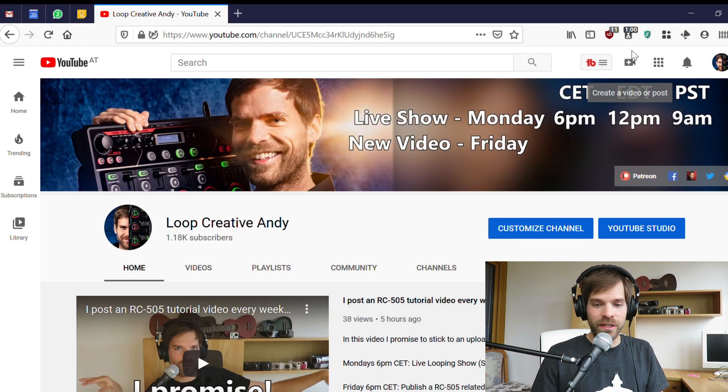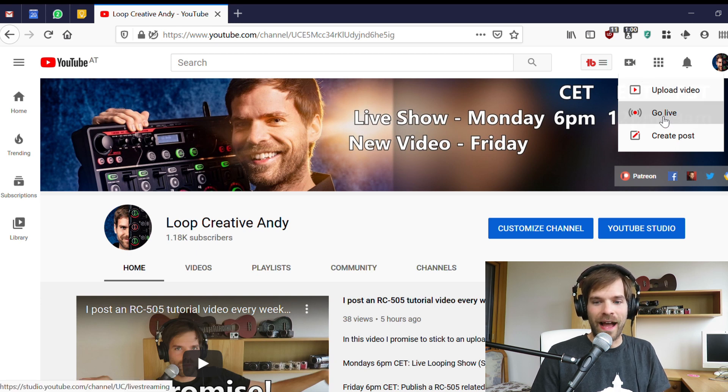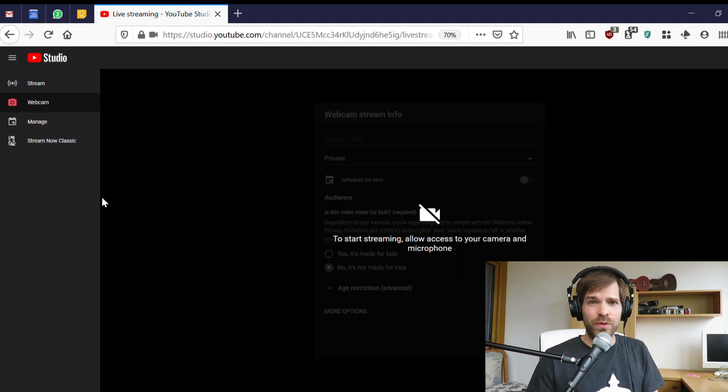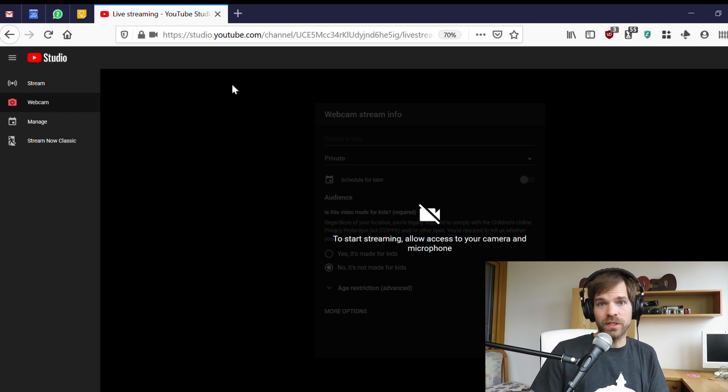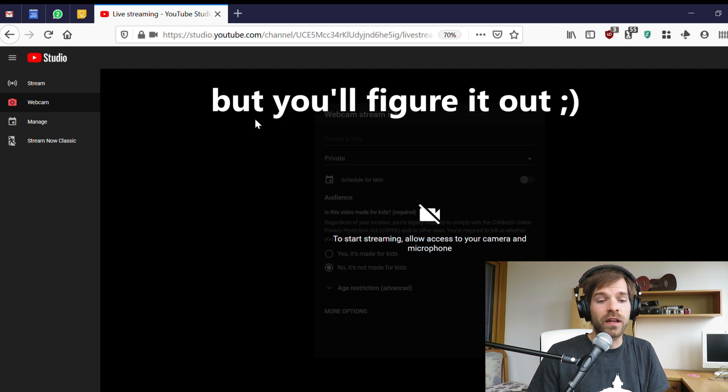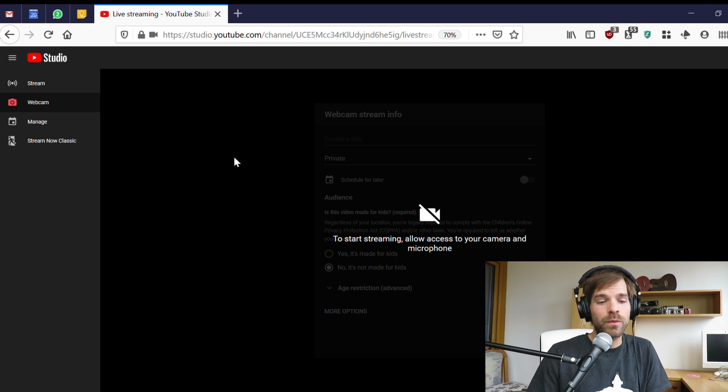You want to go to YouTube, open it in the browser, then go up to Create and then go to Go Live. You'll be redirected to the YouTube Studio. Make sure to click on Webcam — that's the easy way. Select the webcam tab on the left and you'll be prompted to give camera and microphone access to the browser. Depending on your browser this might look different; in Firefox you can select which camera and microphone you want to use. Here you definitely want to select the input from the RC 505.